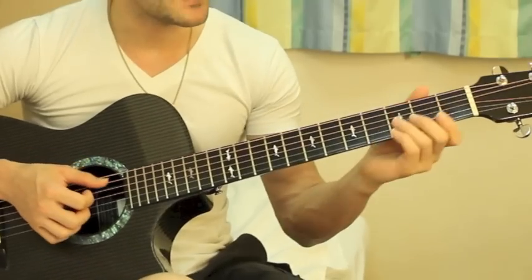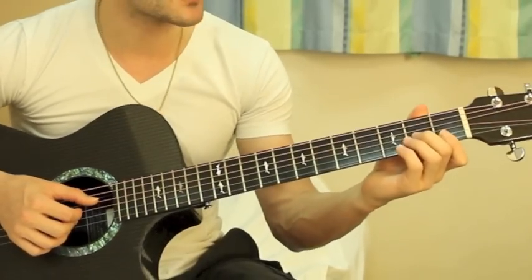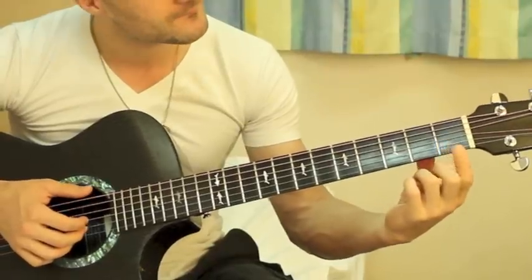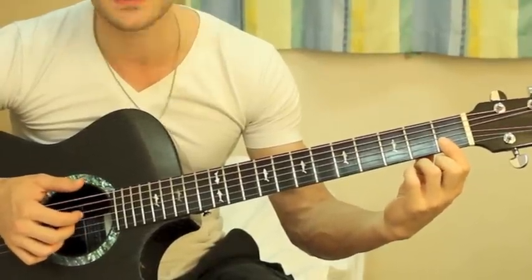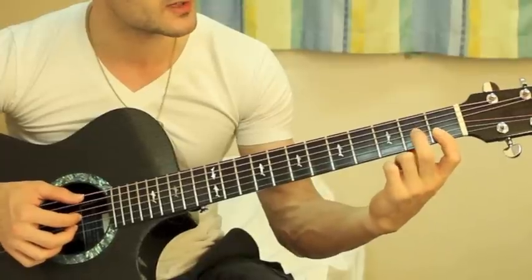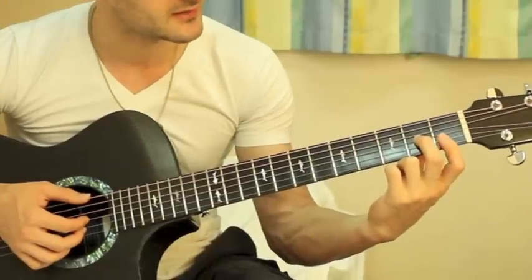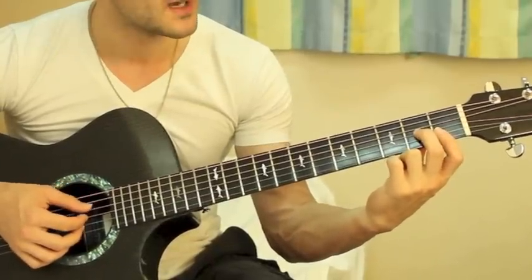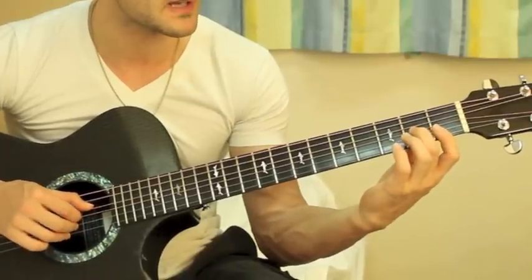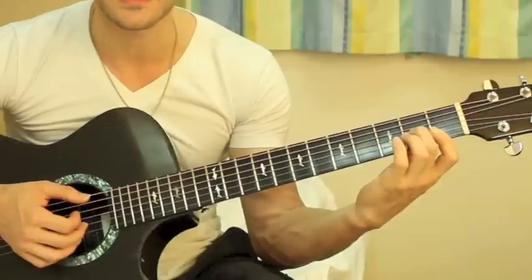Now the next chord is a D minor seventh. D minor seven is just barring the second and first strings at the first fret, and then your middle finger right there at the second fret on the G string or third string. You're gonna play just all four of those strings starting from the D — fourth, third, second, first.